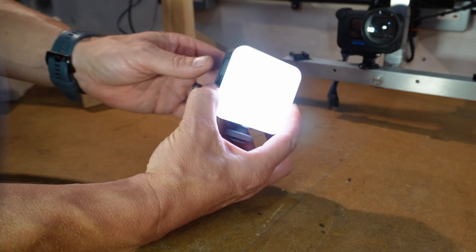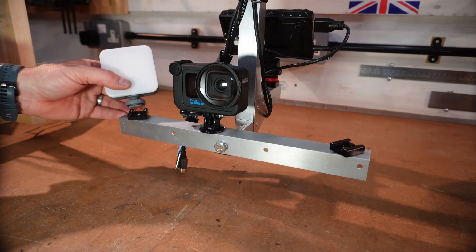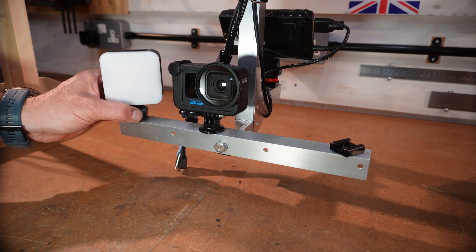I bought some small rig lights that are adjustable in both brightness and temperature. They were then mounted on the camera and light bar.